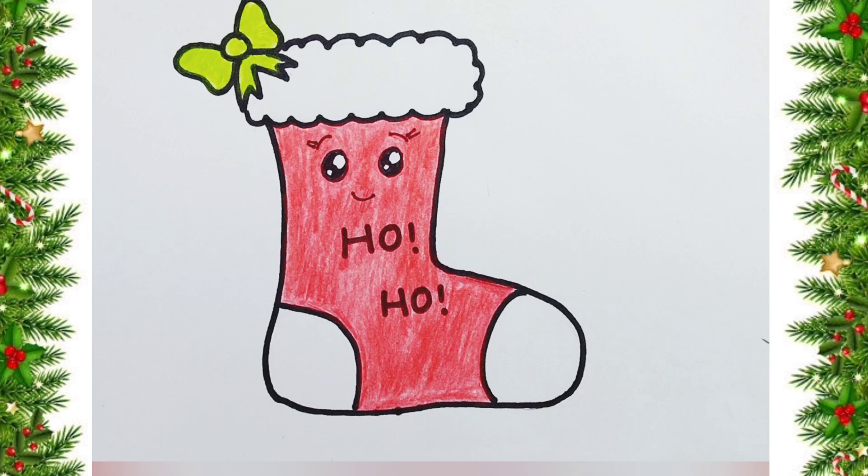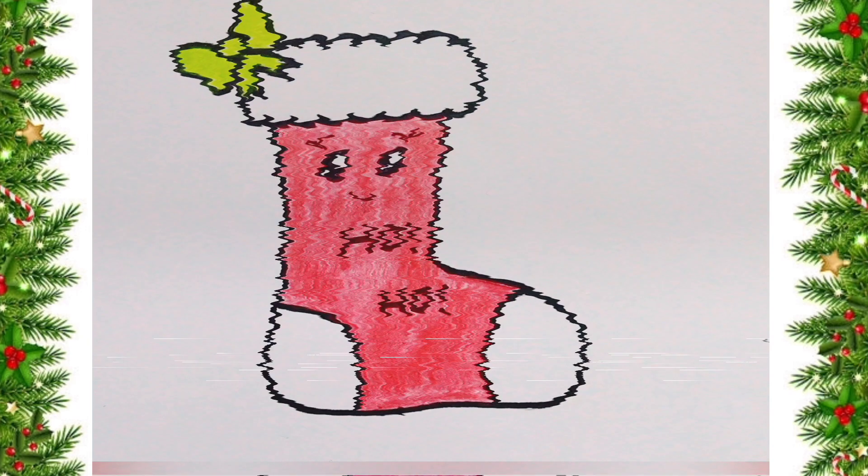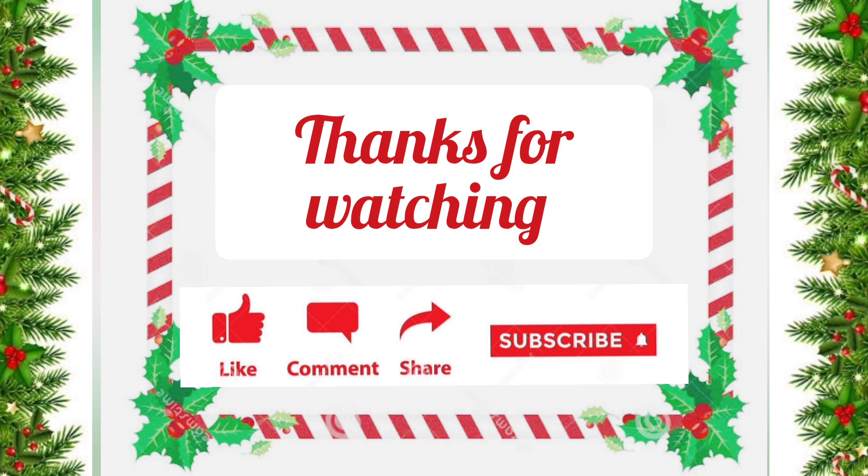If you want to see more videos, please like, share and subscribe. Bye bye!